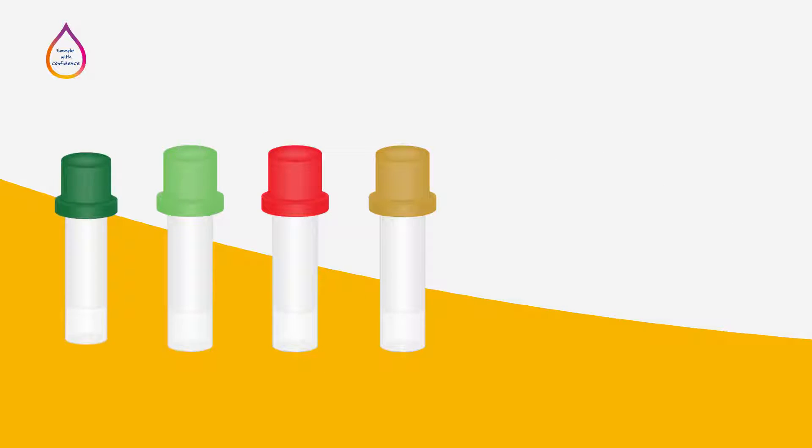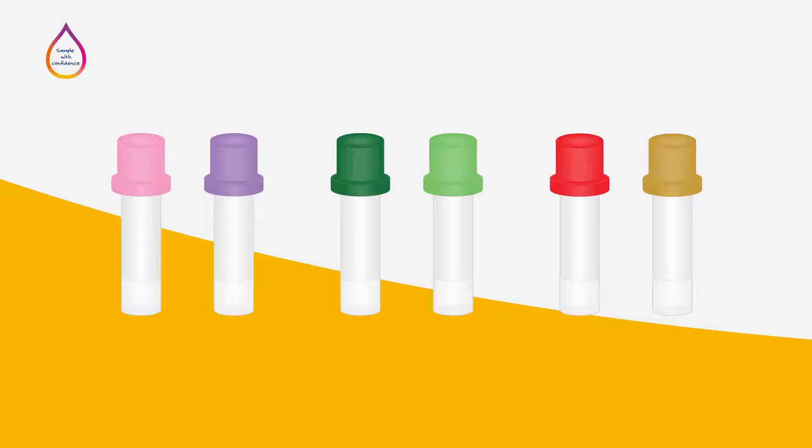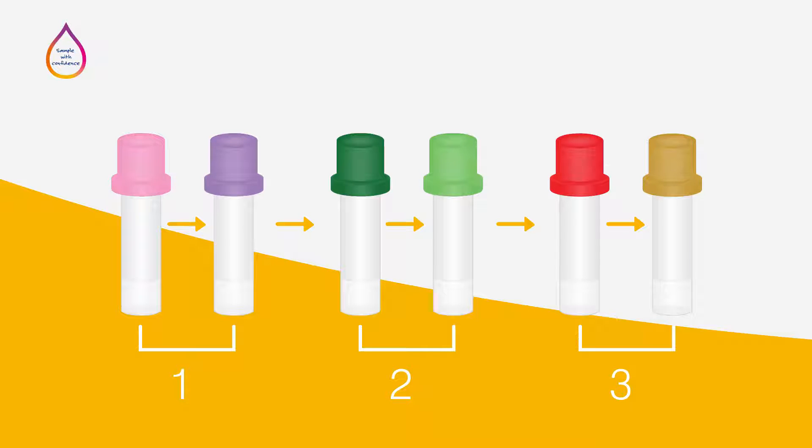Maintaining the correct order of draw by cap color is therefore essential. Depending on which tests are being carried out, you may not need to use every colored collection tube. You may, for example, only need to use the pink, lavender, and light green tubes, or you may need to use three red tubes. The most important thing to remember is that wherever you start with the cap colors, you must follow the correct color order from that point on.